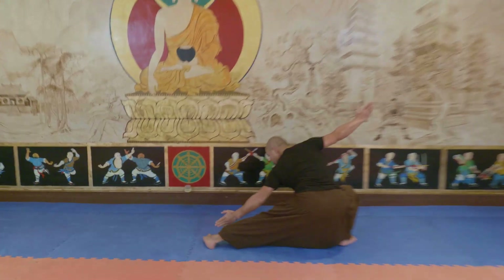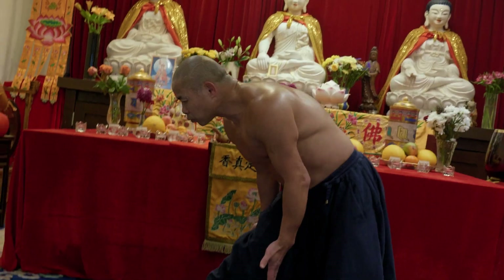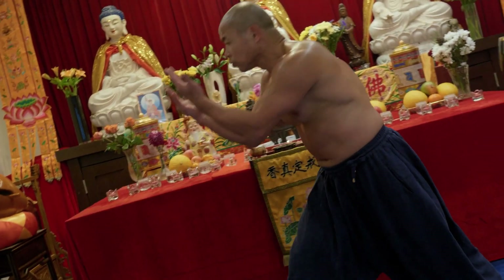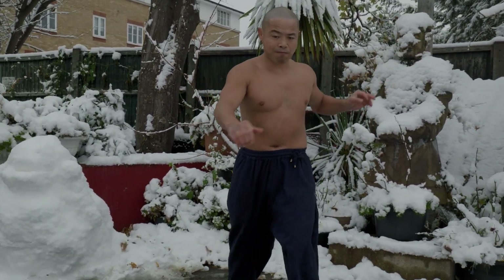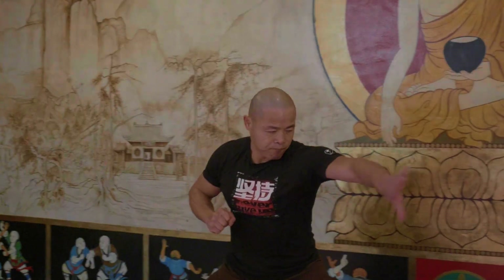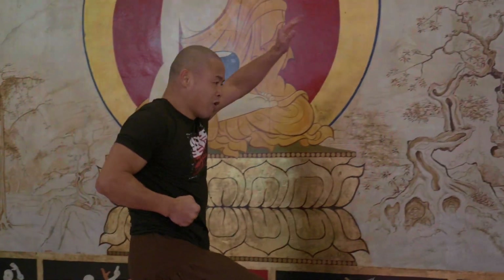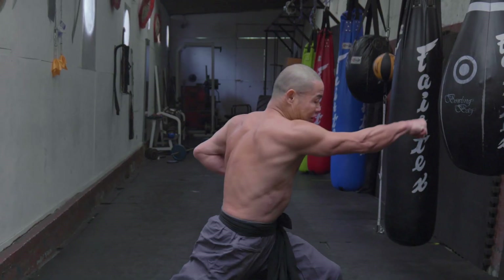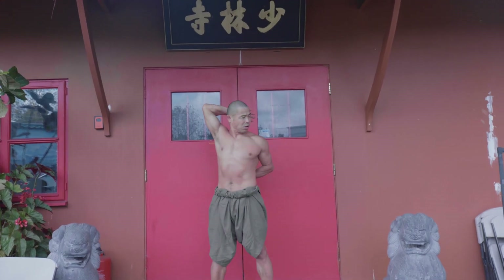This training course is suitable for someone who wants to become a martial arts teacher for Shaolin beginners. In this training course, we focused on the five basic kicks, traditional forms, five-stances form, and the Sibi Quan. And also, we focused on the traditional punch. We focused on Qigong exercises.